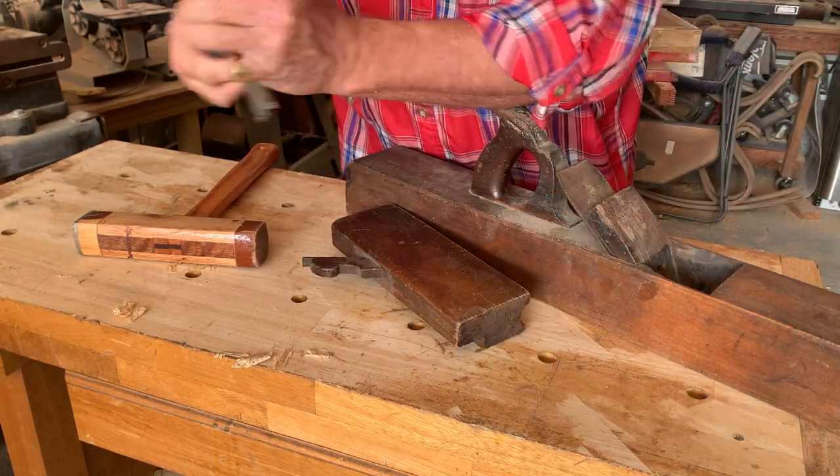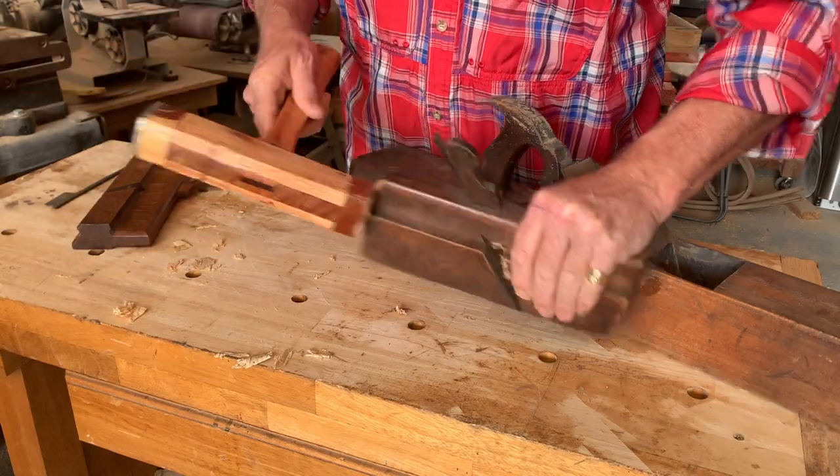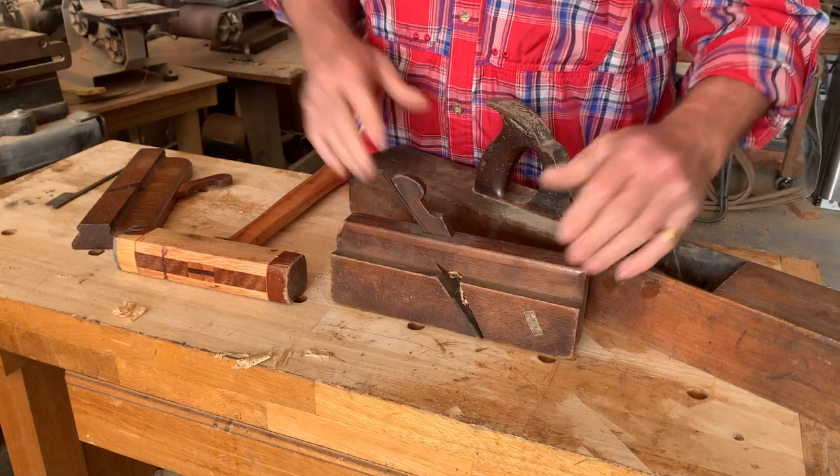Same thing with this 1800s one. It takes a minute to tap it, it'll start to loosen up, and there it comes out. That's how to remove it.